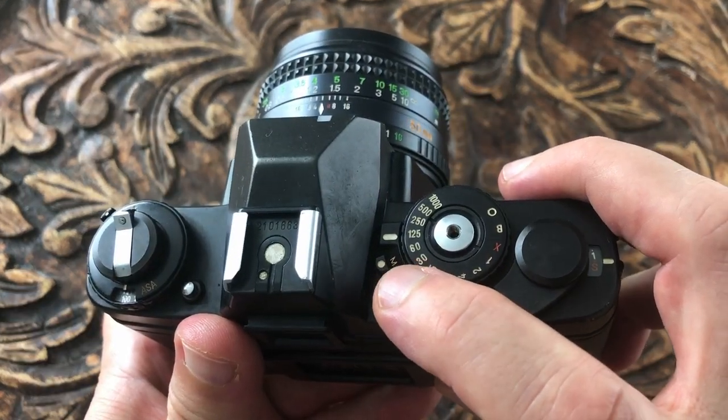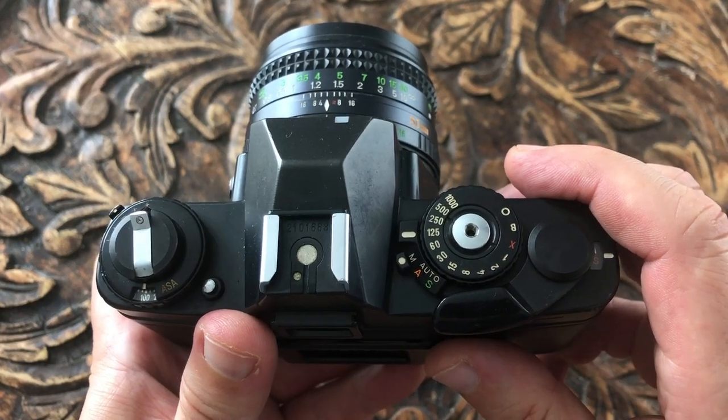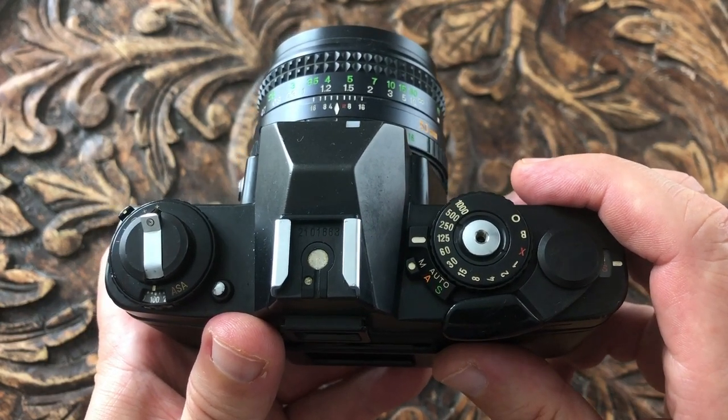This switch sets the exposure mode. M is for manual — you set both the aperture and the shutter speed. In the viewfinder the suggested shutter speed is shown on the right, and you adjust the shutter speed shown at the bottom until they match.